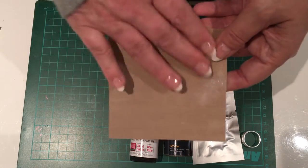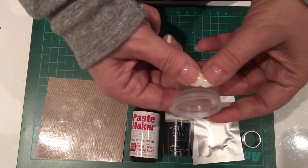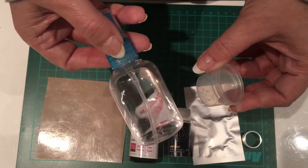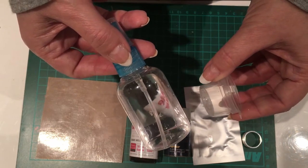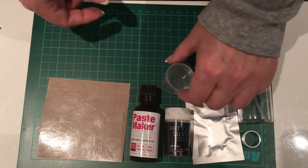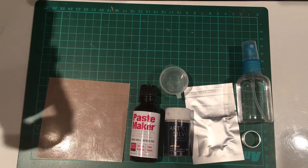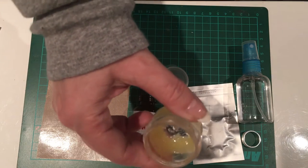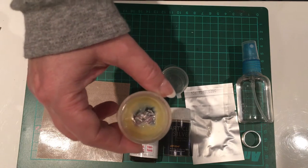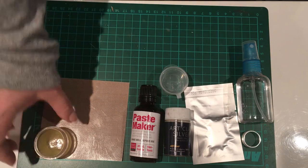You need a Teflon or non-stick surface to work on. You need a little tub with a lid — spritz some water in the bottom and you can store your clay in there when you're not using it. A spritz bottle is really handy; if you don't have that, just a little tub of tap water will be fine. To lubricate any surfaces you need, you can use metal clay balm, sometimes called badger balm, or if you don't have that, you can use a drop of olive oil — but be very sparing with the olive oil.